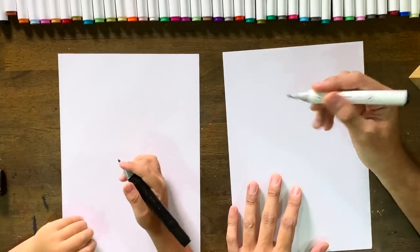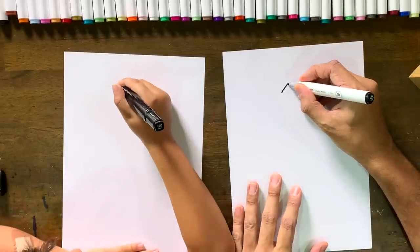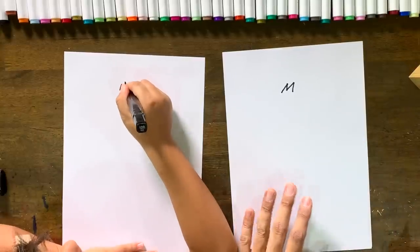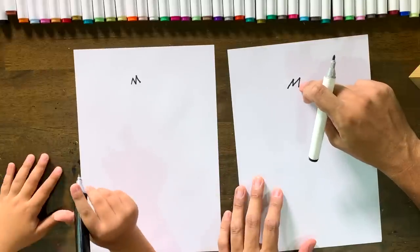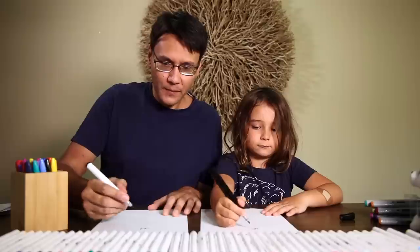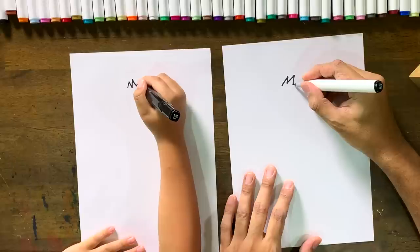First step: up the middle of the page you need to do a sideways M — that's going to be the hair of the sloth on the top. Then we're gonna draw a circle that starts at this side of the M and goes all the way around to that side of the M. You want to make it like a cute, stubby circle.